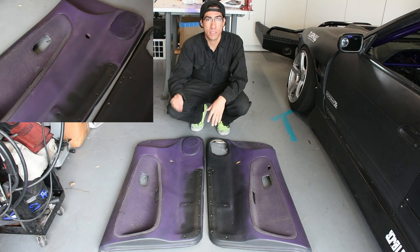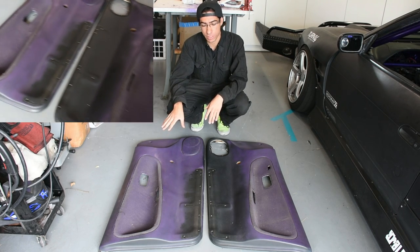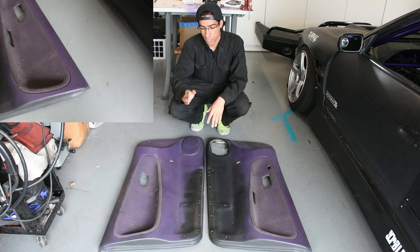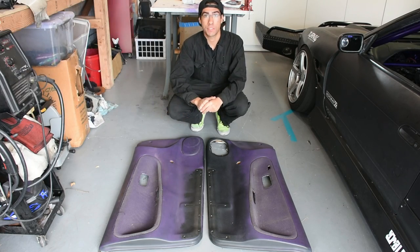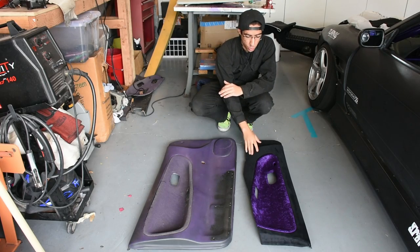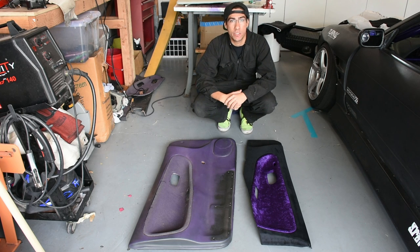The goal for this video is to take these old door panels for my car that had been spray painted purple for some reason by one of the previous owners. I'm going to take these, trim them to fit with the roll cage in the car, and then rewrap them in a nice fabric. At the end, we'll have a door panel trimmed to fit around the roll cage as well as all new fabric to match the interior.